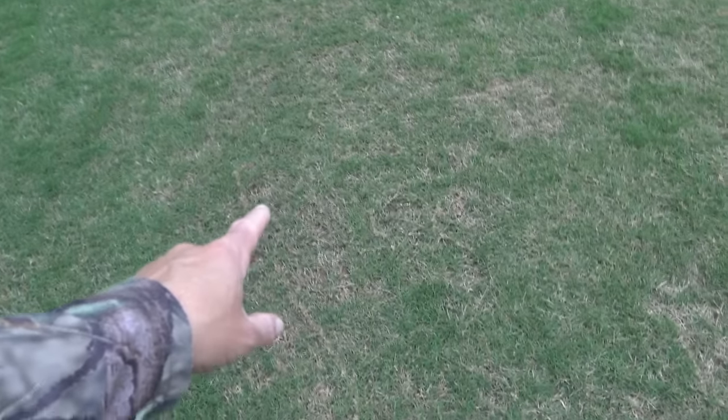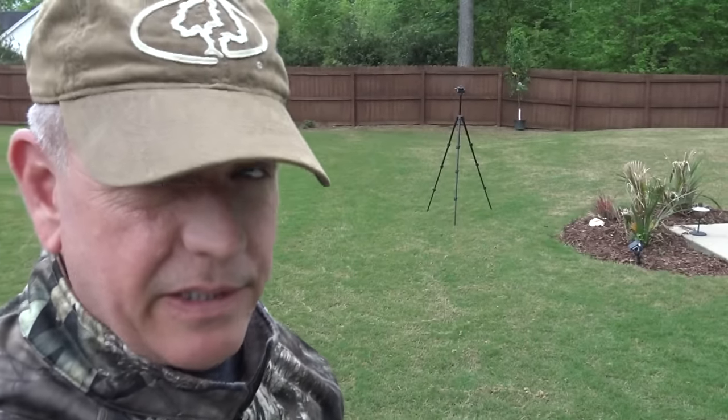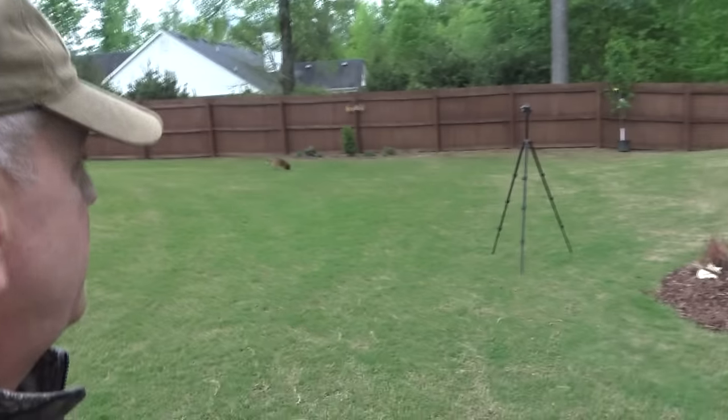My goal is to have a gorgeous lawn that looks this green everywhere. The only way to really do that is to pick out these hot spots. Here's another little hot spot that bugged me last year — the Bermuda is a little bit weaker here compared to right next to it. I'm going to treat this section and double-aerate it, then backfill with some special material.